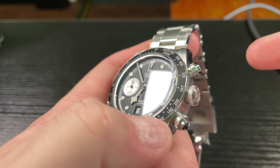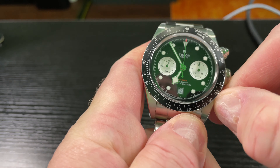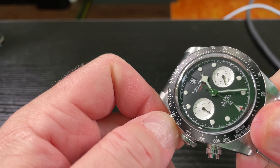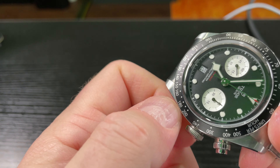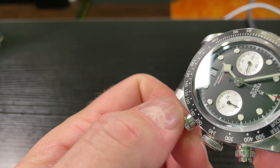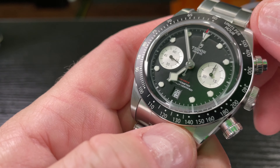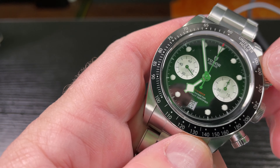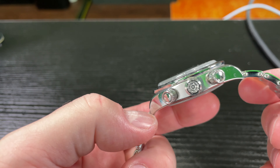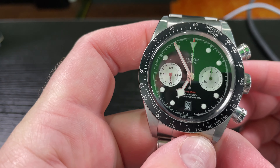For starters, make sure the wristwatch is dry and then you're going to unscrew both the pushers. If your fingers are wet, sweaty, or greasy — I've been frying some bacon — it can be a little tricky. I screwed them down tightly because I don't want to risk introducing water. So once these are unscrewed, you've got your pushers out so you can engage the chronograph complication.